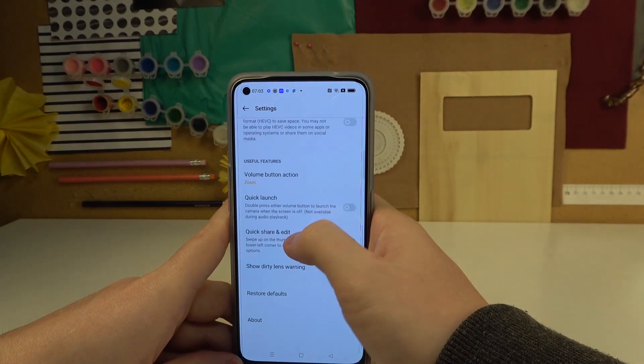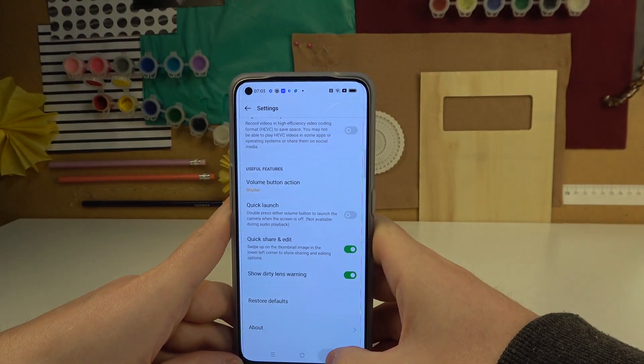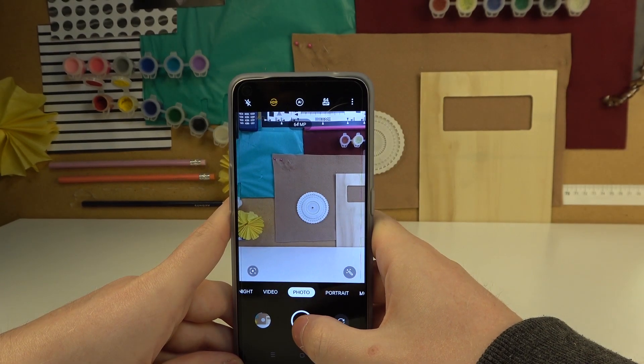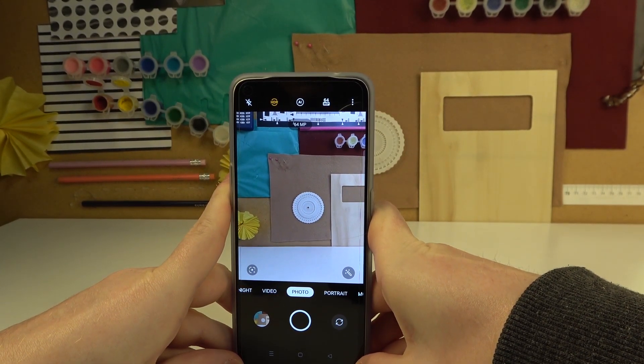In the settings, make sure that you're using the volume button as a shutter, as you don't need to press the on-screen button — that motion moves your phone a little. It's easier to take photos with your volume key.